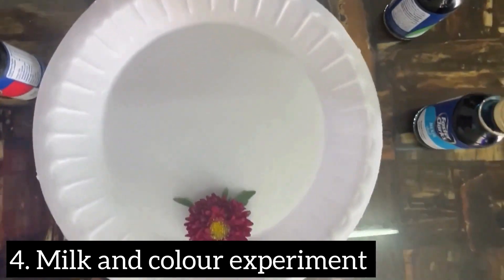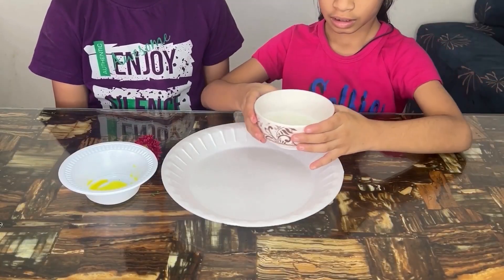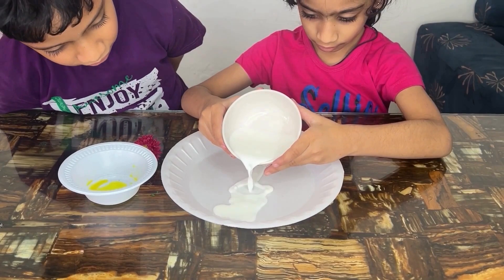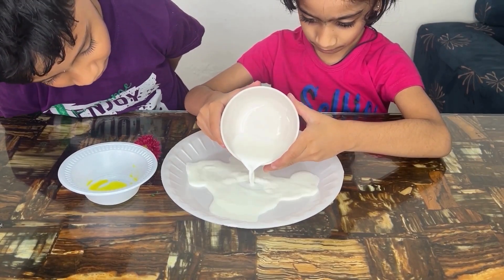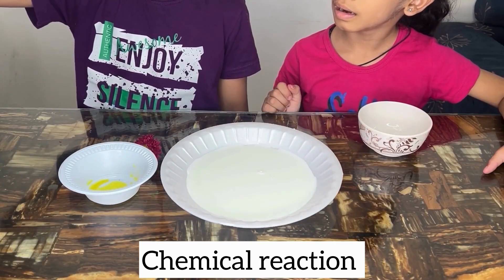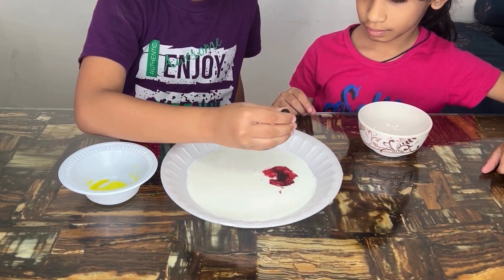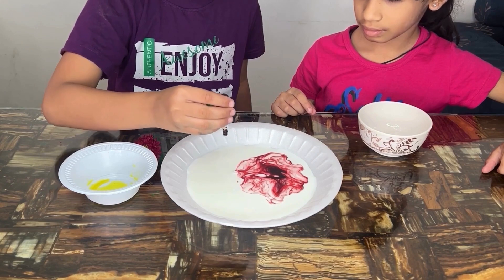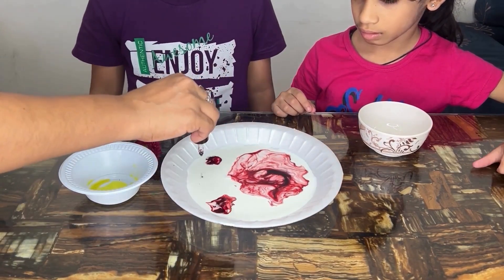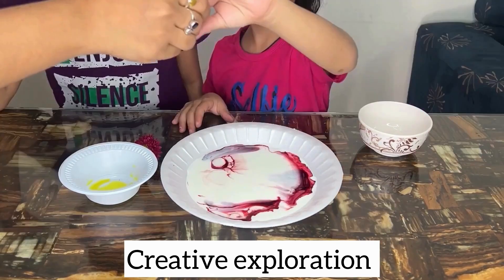For the next one you need some milk, food coloring, dishwashing liquid, and a cotton swab. Pour enough milk into the plate and drop some different food colors onto the surface of the milk, spacing them out. Use non-toxic food coloring for safety and avoid touching eyes or mouth. This experiment helps kids understand the basic chemistry of how soap interacts with fats in milk, creating colorful patterns.